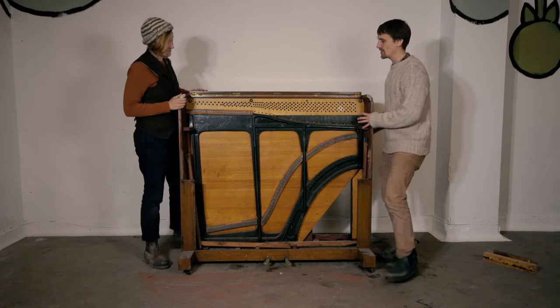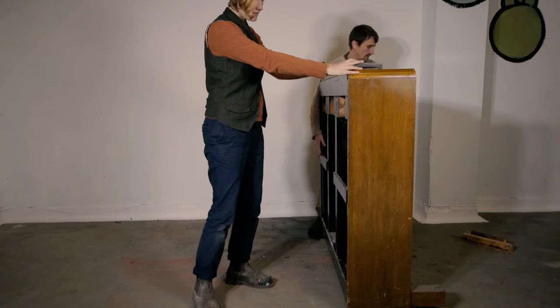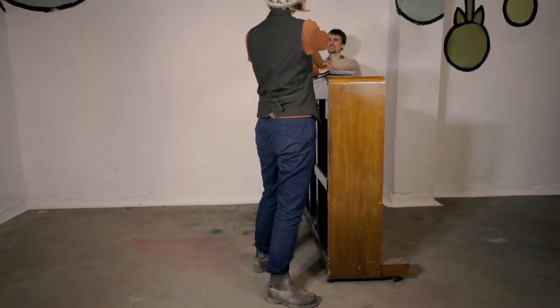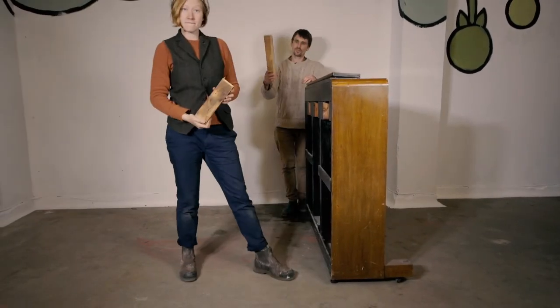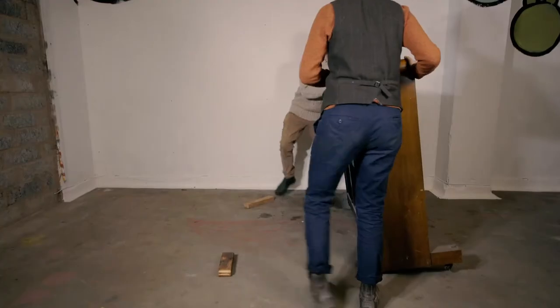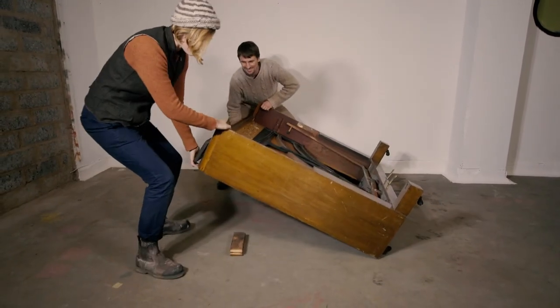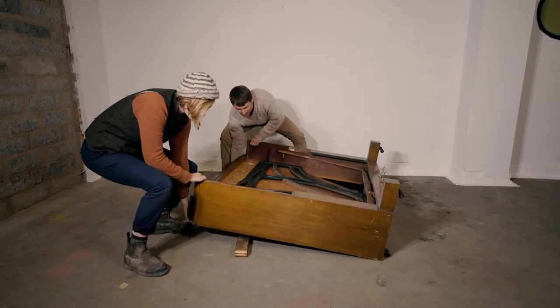So this is our technique: we're going to spin it round and we're going to use these chocks, which are just two bits of wood taken from some other pianos. We'll lie them down, you can take all the strain, use your knees to take the weight, and easily, slowly lift it down.